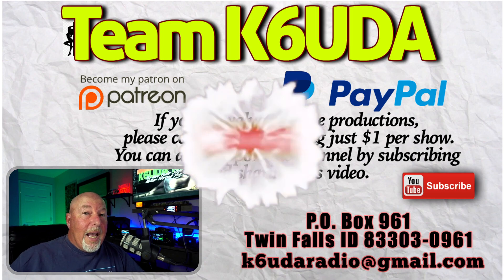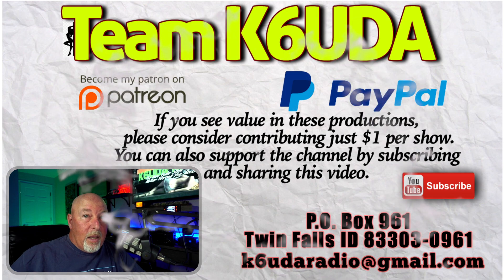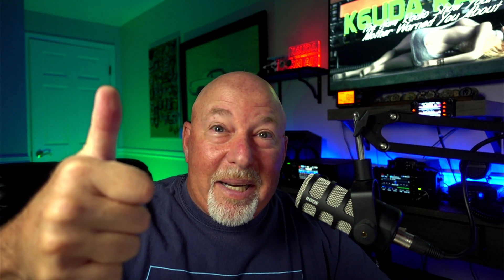If you haven't already, please hit the subscribe button, consider becoming a patron, help out the channel on PayPal, give the video a thumbs up, and share it on social media. I hope this helped you determine if the OpenSpot 4 is for you, or if your OpenSpot 3 will take care of you for another year or two. I don't know what else SharkRF has in store for future iterations, but I am a fan of their stuff — always have been. I'm Bob, K6UDA. 73.